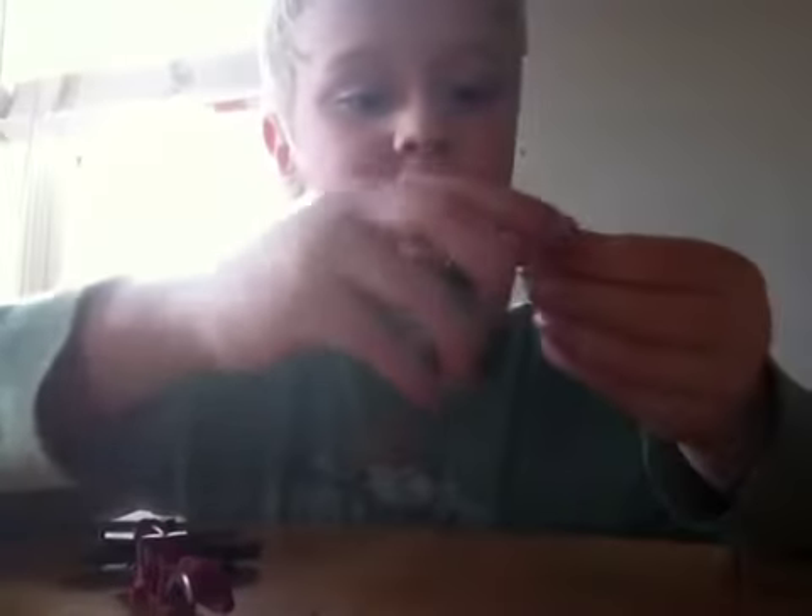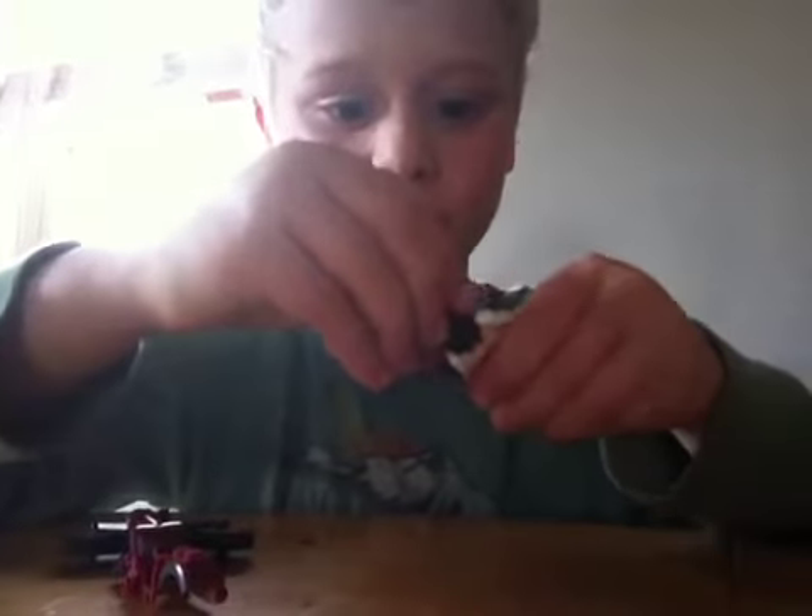You'll attach it and you'll have something like that. Then you'll attach it again and you'll have something like that. Then you'll attach the hair to the guy.